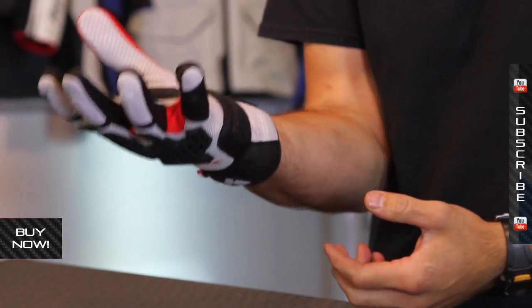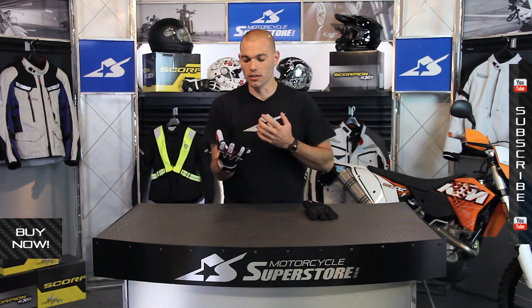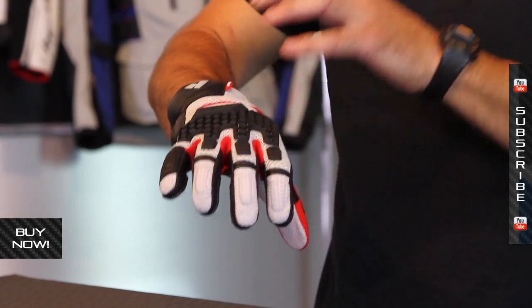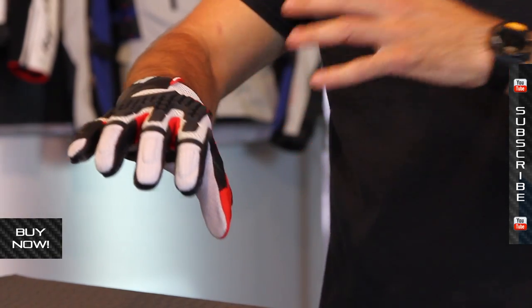It's kind of like a motocross glove on steroids. I love lightweight off-road gloves, but when you put those into adventure touring on-road performance, they basically don't have the protection that you really need. So this is sort of a blend of street protection and off-road comfort.